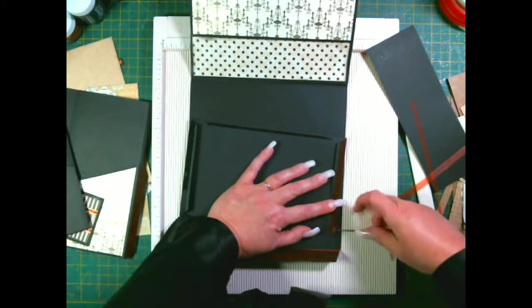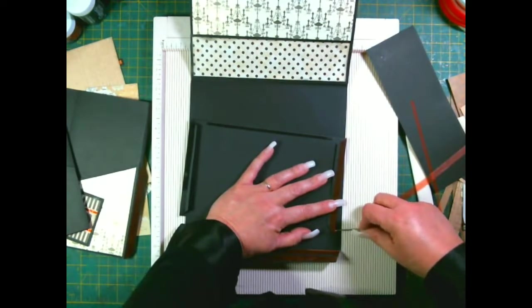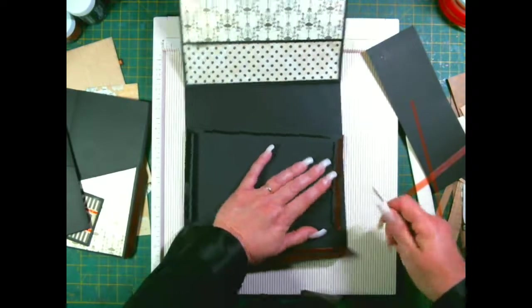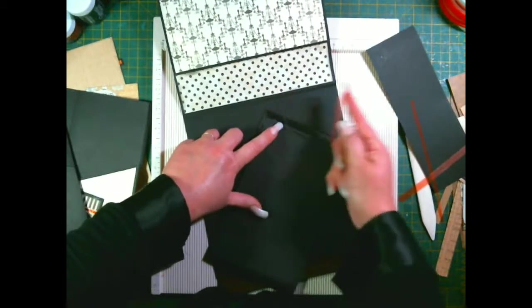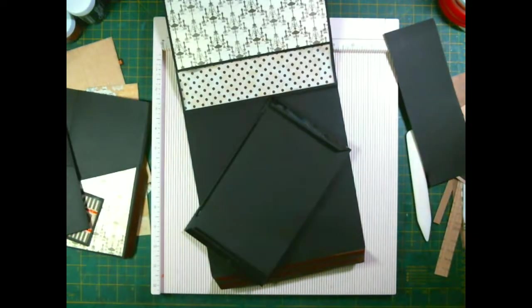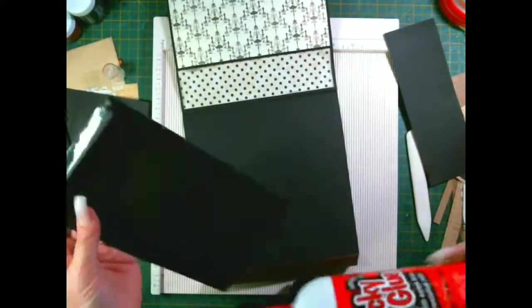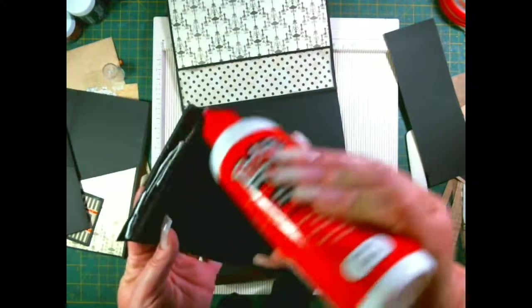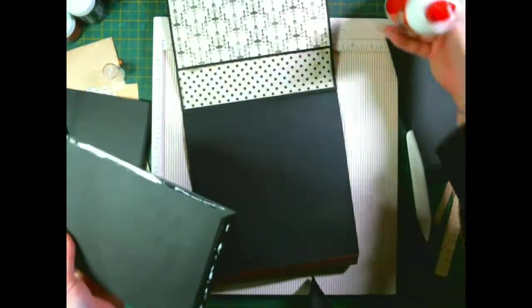They started putting the bricks up today - the salcon bricks are going up partly and the red bricks are now going up partly. So in a few weeks I may have a house again instead of just a few bits of outer and inner walls. Okay, let's get glue on the tape bits.